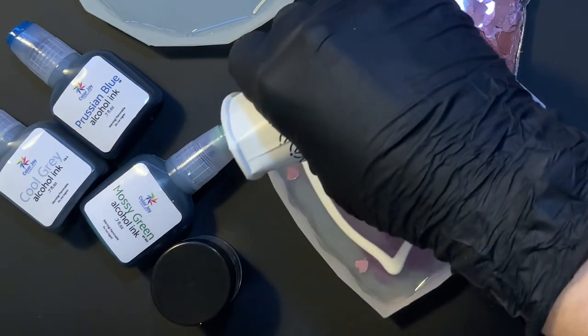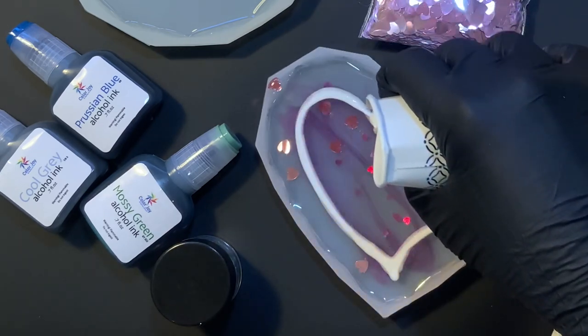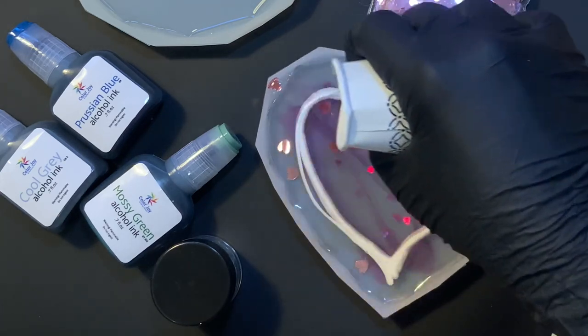This right here is the white matte — the color cream paste — mixed with some clear resin, that white color cream paste from Color Joy, again following the little shape of the heart.